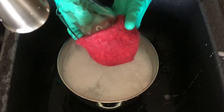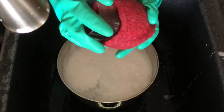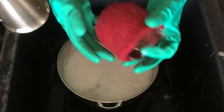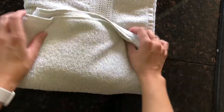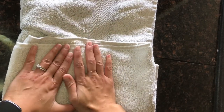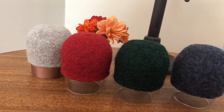Once you feel the felting process is done, you can put it on the wine glass to check if the size is right. If it's too loose, take it off and repeat the felting process again. Once it's done, put it between dry towels to squeeze out excess water, then put it back on the wine glass to shape it and let it dry.